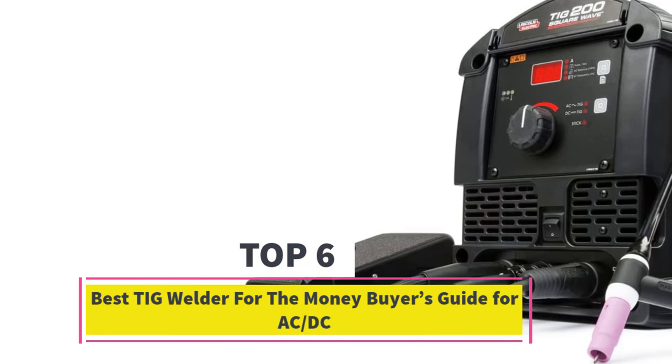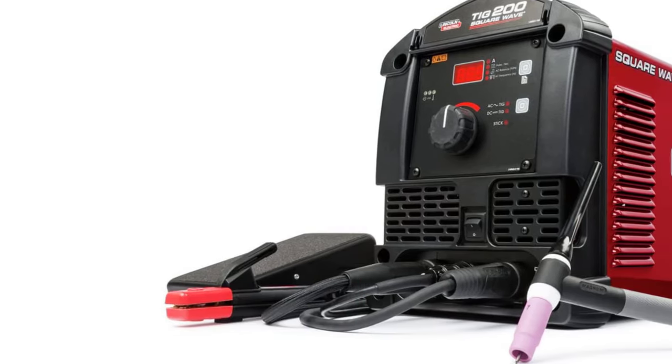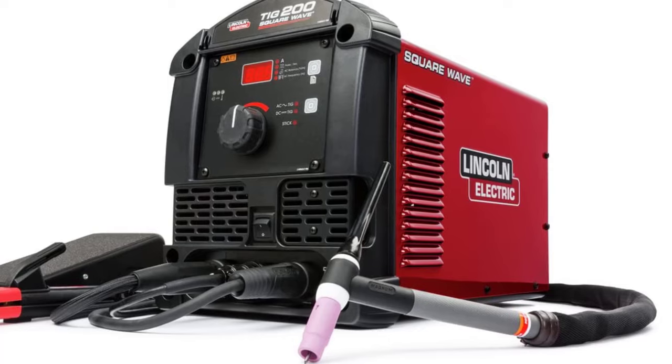Best TIG Welder for the Money — Buyer's Guide for AC/DC. In this video, we will look at some of the best TIG welders for the money in this buyer's guide for AC/DC on the market.